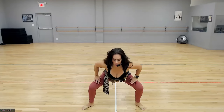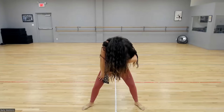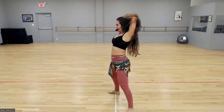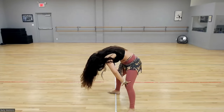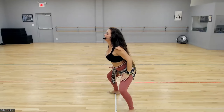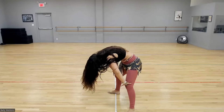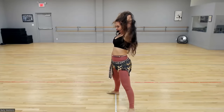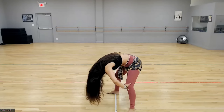Hands on your thighs. Roll your spine down and roll your spine up. If you're not sure, watch me and then join me when you feel ready. If you've ever done yoga, this is similar to performing the cat and the cow, only we're standing. This is to warm up our spine — super important.